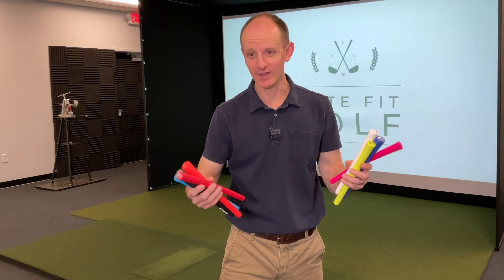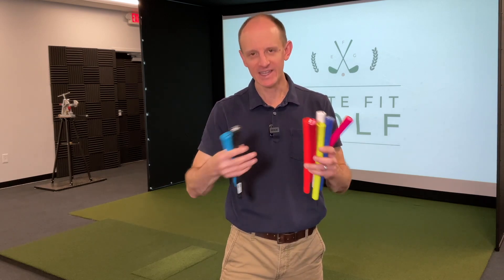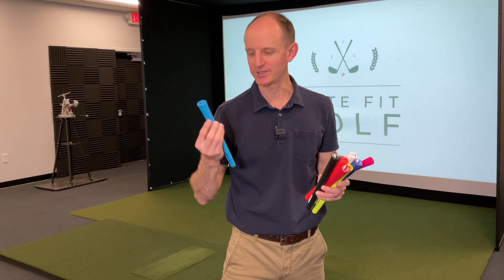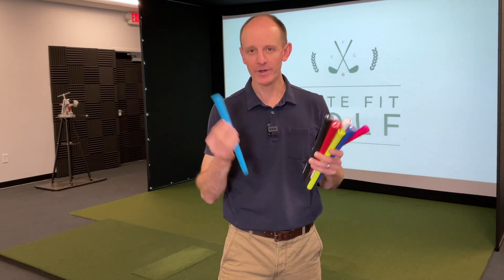They come in different sizes, a multitude of different colors, but they also have four unique textures. So we're going to cover each of those. I'm going to hit some, let you know what I think about them, how they feel, how they react when you hit a ball, and then you can decide if a Pure Grip may be something you're interested in. One big reason that I love Pure Grips — and you've probably seen me use them in other videos — is they're so easy to put on and take off because we're just using compressed air. It's very simple, very fast, and a great option.